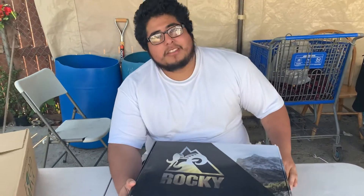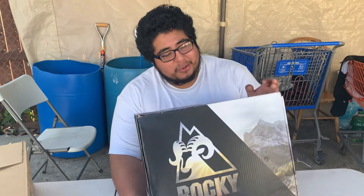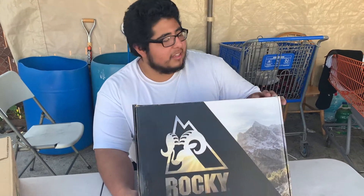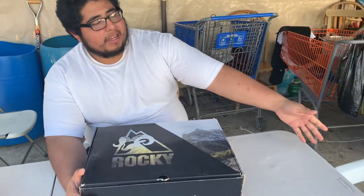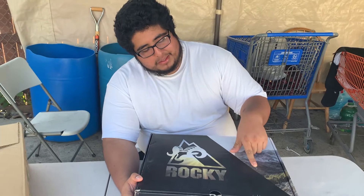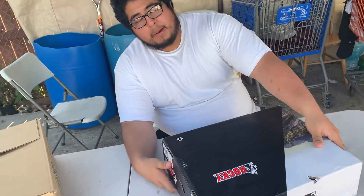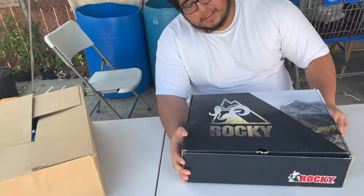Alright, let's get to it guys. I better not get any glare in this video or I'll have to remake it again. So we got the box here — we got it from Rocky, came in an Amazon plastic bag. You guys can see there's kind of a little dent right here — it came a little bit damaged, but it's just a box.